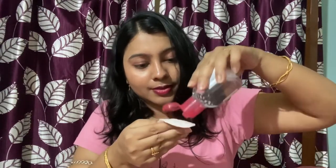So the first product is the Bioderma Sensi Bio Micellar Water. It removes dirt, impurities, makeup, and sunscreen from our skin. Let's see how to use it. I have taken a cotton pad and I am putting micellar water on it. I have a little makeup on my face so you can see whether it removes the makeup or not.